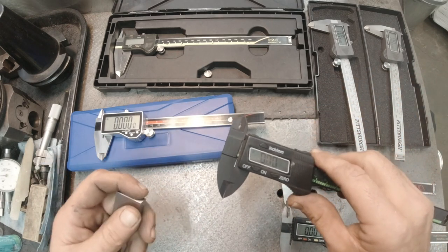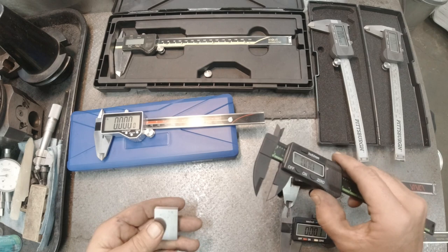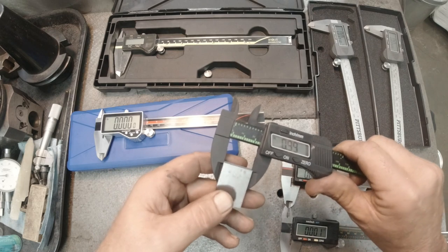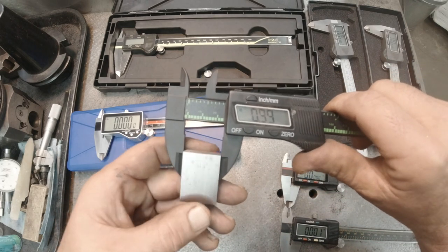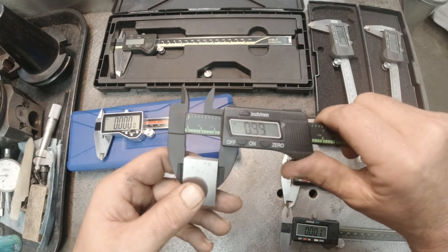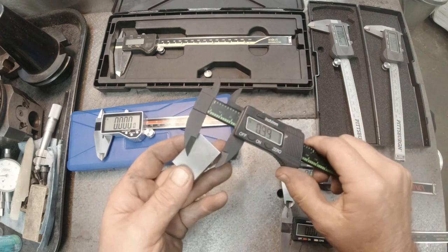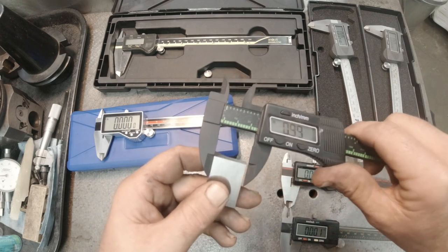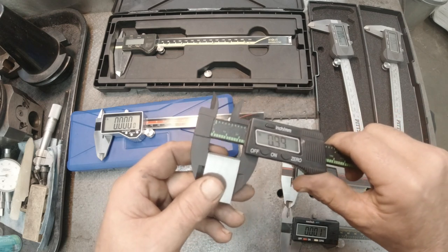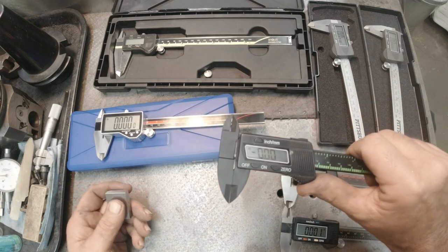I have never changed the battery in it and it still works great. I'm not sure if it's because it stores less in memory, which is why others go dead from not being used — I don't know. This one is within half a thousandth but it's not reading within one thousandth; it goes to 0.999 on measuring. But it is plastic, and I've never used it to make anything on the lathe. It was six bucks — I just throw it in a toolbox.